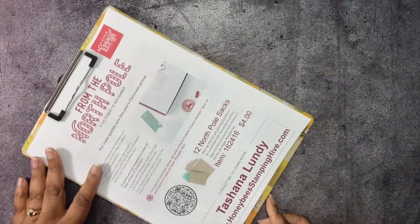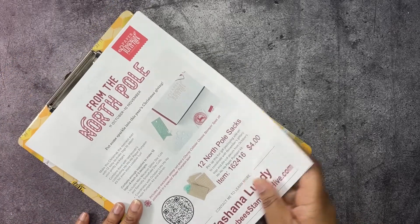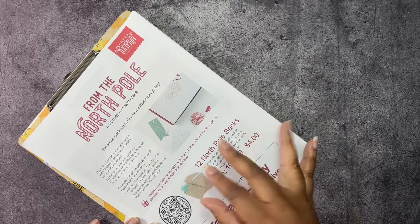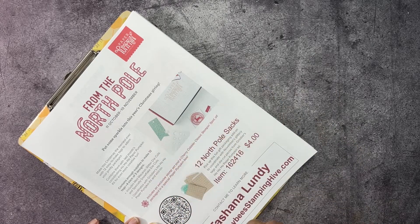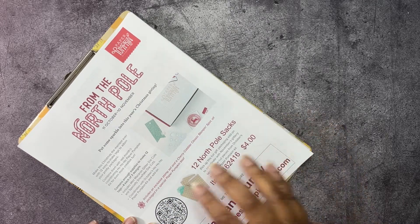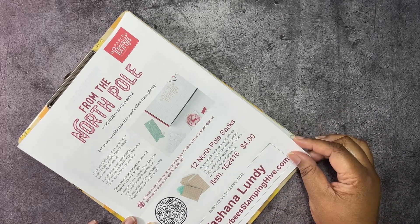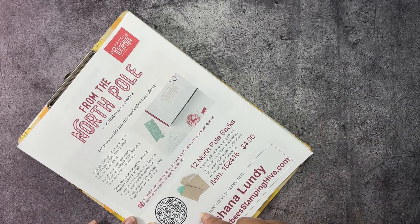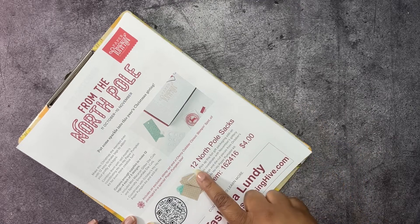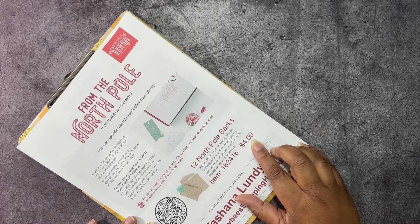Before we get started on our project, we have to go over the buzzworthy business of the day. We're starting with our Paper Pumpkin kit from the North Pole. You have until November 10th to subscribe to get this particular Paper Pumpkin kit. There is a link in the description box below. This kit includes 12 tags for each of three different designs, and it coordinates with the previous month's Paper Pumpkin kit, the Ho Ho Ho kit. There are also 12 North Pole sacks as an additional add-on for four dollars.